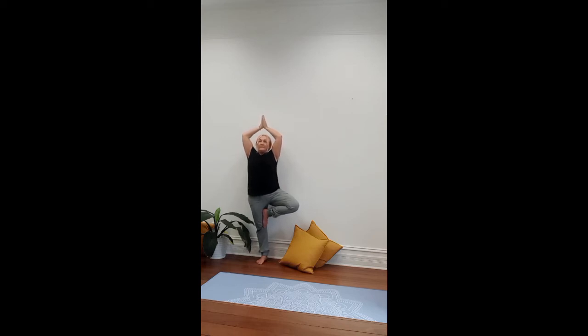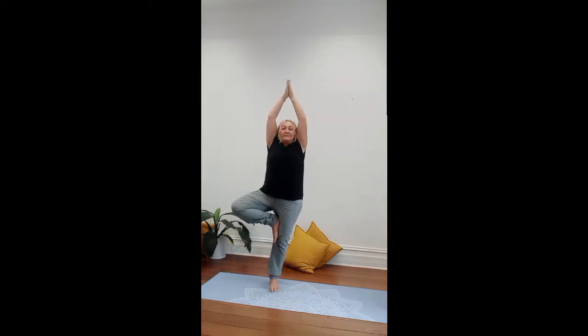Relax the shoulders away from the ears and see with nice even breathing how long you're able to balance for. To release, inhale, stretching the arms up. Exhale, turn the palms out and lower the arms down long towards the side about shoulder height.